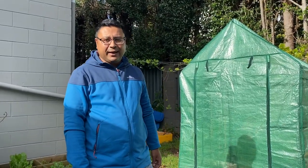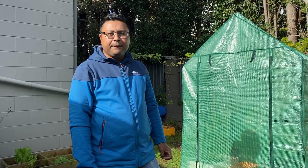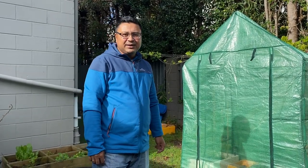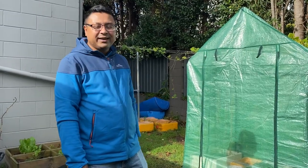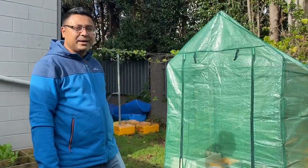Hello guys, this is Simadri. It's already winter in New Zealand and during winter the temperature is quite low, so it's not very easy to grow veggie plants. But I'm quite fond of gardening, so I bought a small walk-in greenhouse and I'm going to show you inside. I've already set it up.